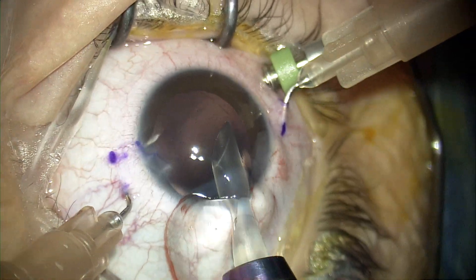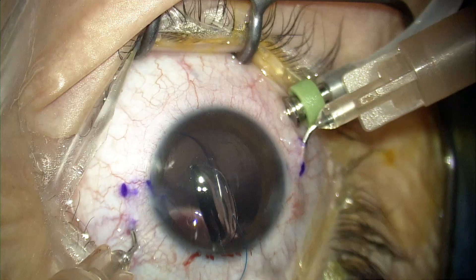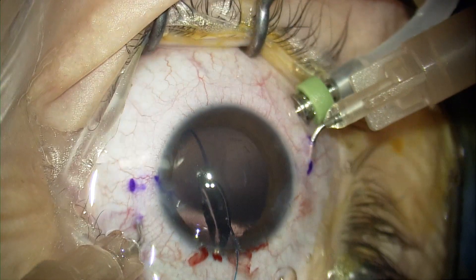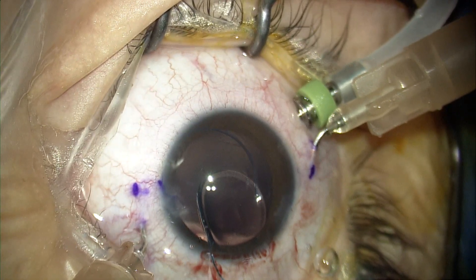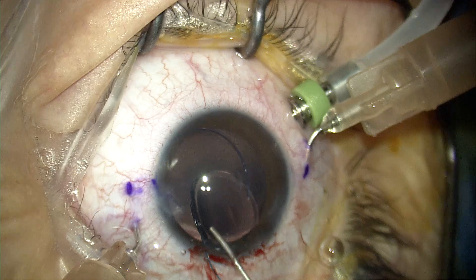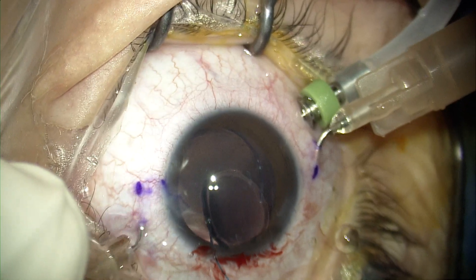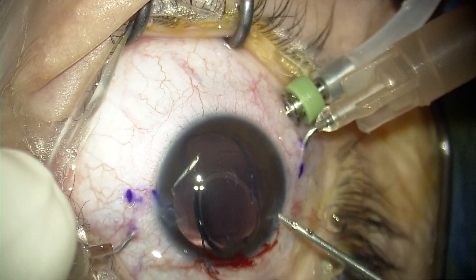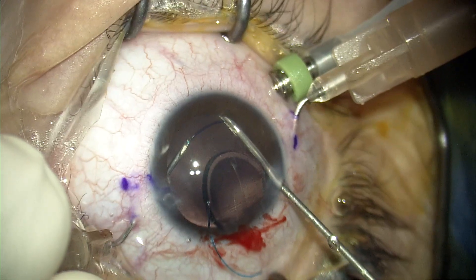The lens we use is the Johnson and Johnson multi-piece IOL. It's not really the ideal IOL for the Amani technique, as the haptics are rigid — unlike the lenses classically described by Dr. Yamani, which usually have more malleable and forgiving haptics. The problem with the Alcon and Johnson and Johnson multi-piece or three-piece IOLs is that the haptics are very rigid; any excessive maneuvering, moving, grasping, or bending of the haptics can cause them to break.